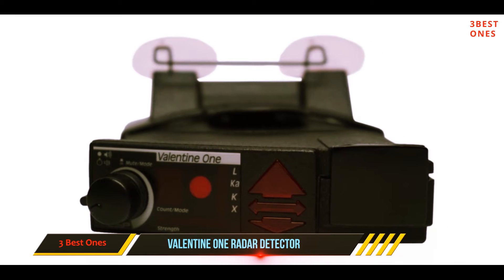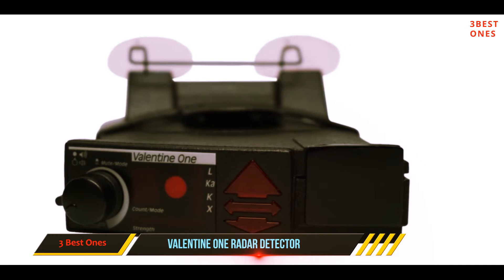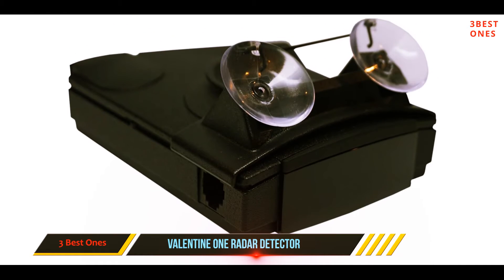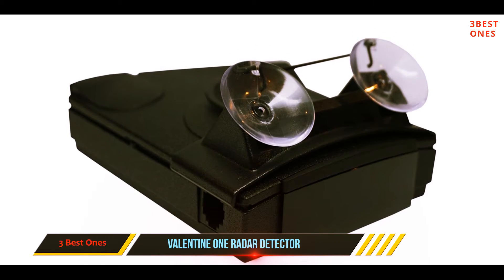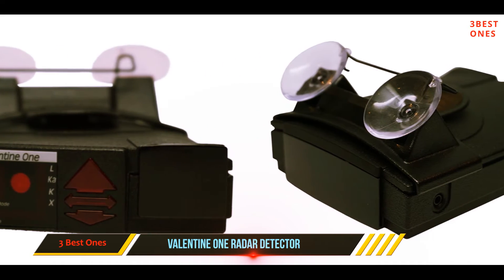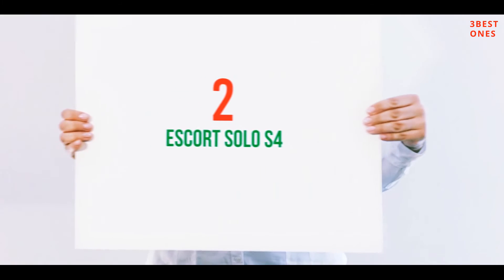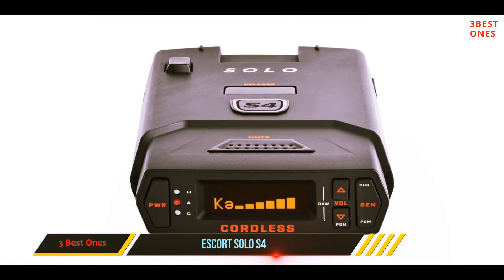Unfortunately it lacks up-to-date features like GPS technology that helps avoid false signal reports or early warning for red light and speed cameras. The interface itself is simplified — the main knob turns the Valentine on and off, adjusts the volume, and offers just the right amount of information such as the band being detected and signal strength. Check out the description for more information and the latest price.